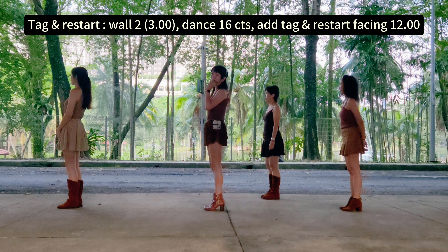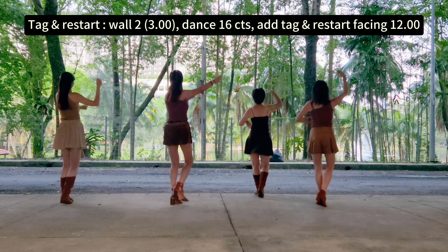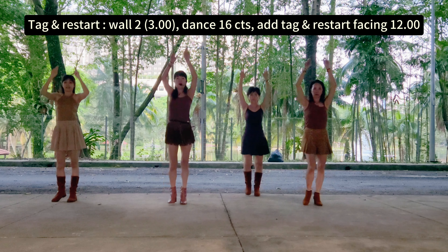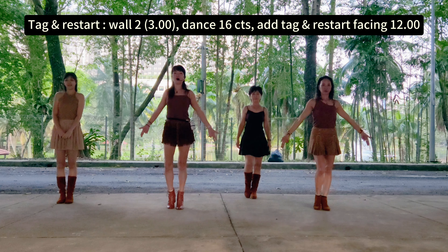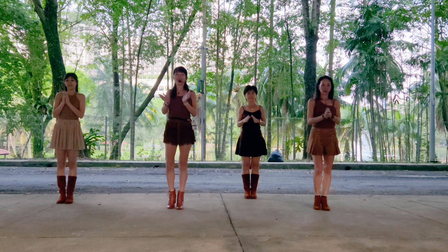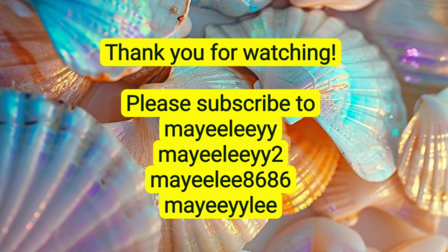Club 8. 4 count tags and restart. 5, 6, 7, 8. 1, 2, and 3, and 4, 5, 6, 7, 8. Section 2: 2, 3, and 4, 5, 6, 7, 8. 4 count tags: 1, 2, 3, 4. 1, 2, 3, 4. 8, 12 o'clock. Thank you for watching.